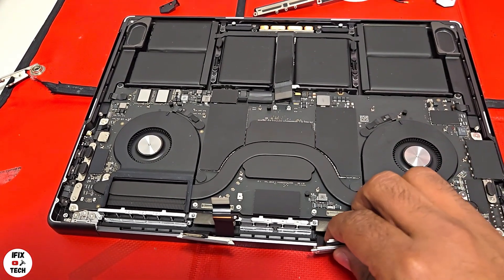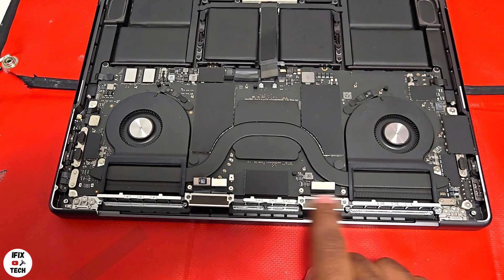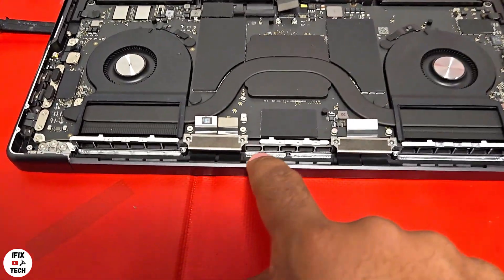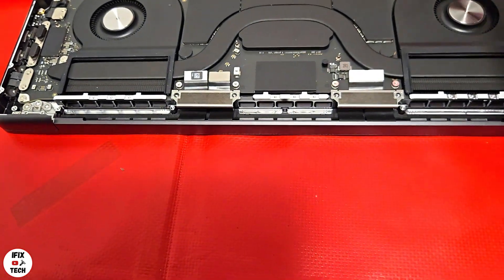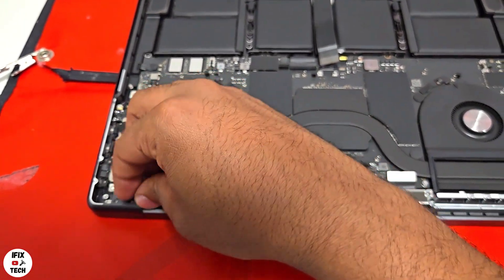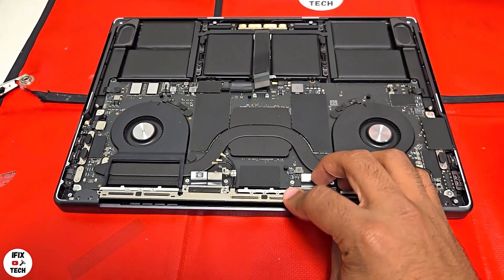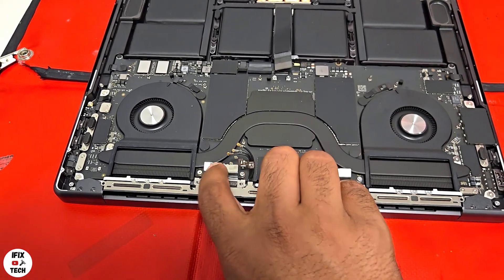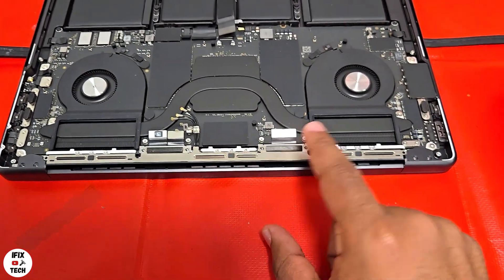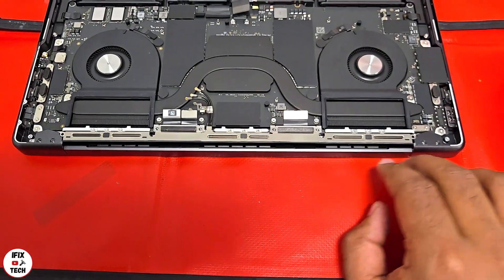Align the cables — put each cable in the same position it was before. The rest of the cables always go on the inside. Then install the clutch covers: one goes this way, the other goes this way. Then go ahead and install the antenna. Remember to install the clutch covers before the antenna, otherwise you won't be able to install them. Then install all the screws — the ones for the clutch covers and the ones for the antennas.